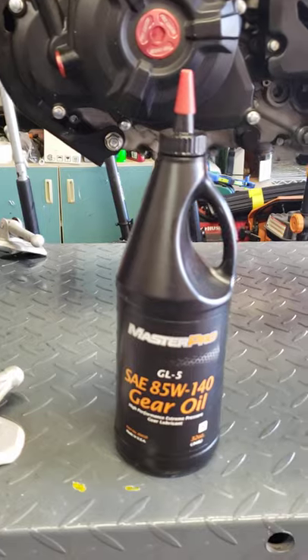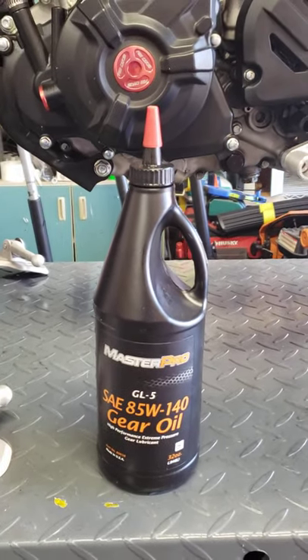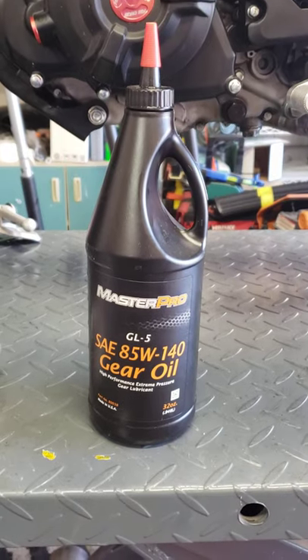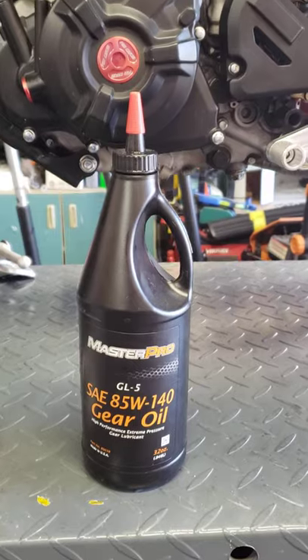So right here we have some 85-140 gear oil. The thicker the better, but you don't have to use 85-140. You can use 50-weight gear oil, whatever you want to use. Just something a little bit thicker than the water that they put inside the forks.